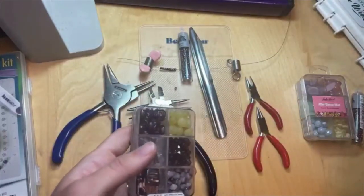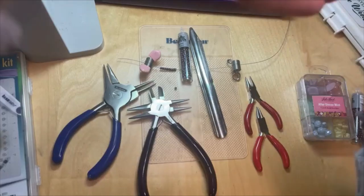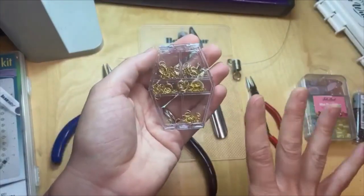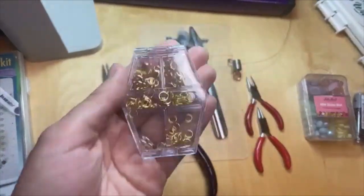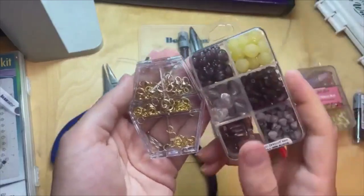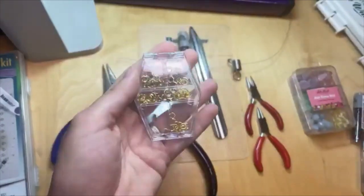Another great thing I like for travel is our little findings sets. These come with clasps, jump rings, crimp tubes — everything you need to complete your jewelry designs. I love these little compact cases; they'd be great for travel as well. Definitely check out our little sets or bead mixes for your traveling needs because everything's compactly put together in a nice little case that's easy to throw in your bag.